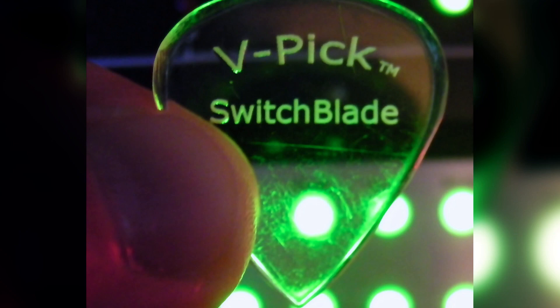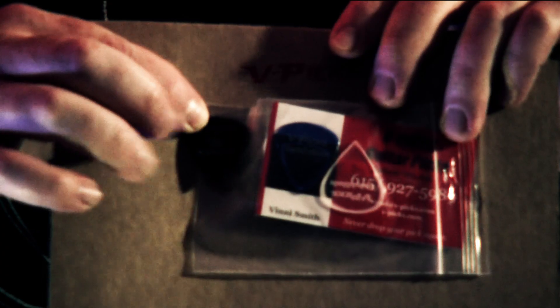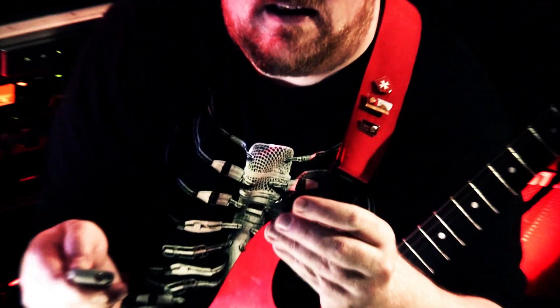My signature one is the Switchblade Buffed, and recently they took that design and sort of made it black and put a hole in it, and it's called the Black Hole, which is this one. Right now, the Black Hole is my fave. I like it even a little more than my own signature pick, which is saying something.